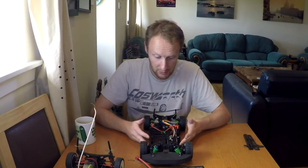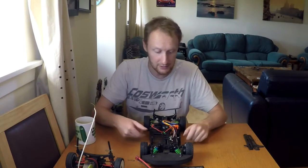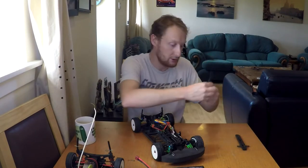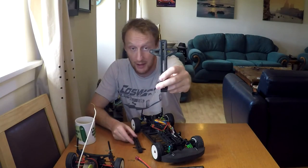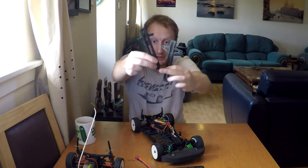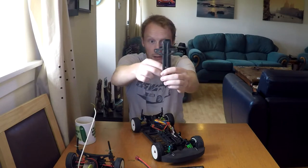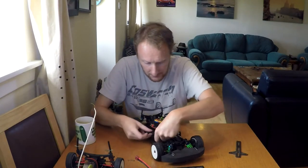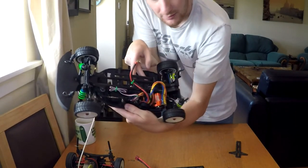However, this used to be my girlfriend's car and when it was in her possession she lost the battery bar for it. Luckily, just this morning I took a Madrat battery bar - I had a spare one - and introduced it to my friend the Dremel. I've taken some material down here, drilled through it, removed the arms, made it narrower, put rubber blocks on the back of it, and now it fits like a glove. That could almost be factory standard - it sits in there nice and looks the part.